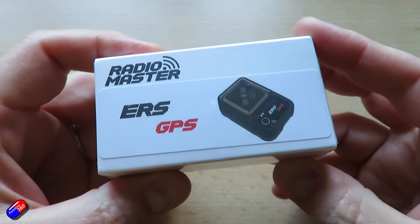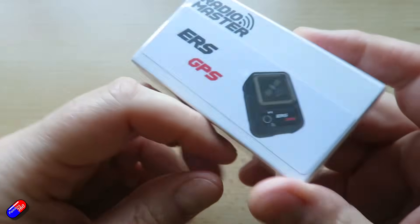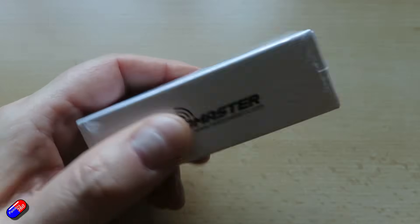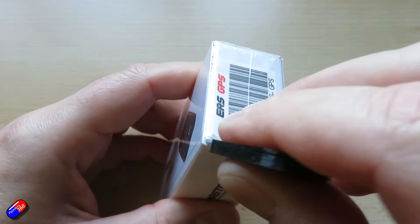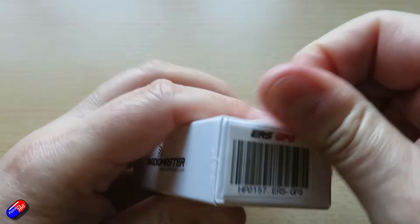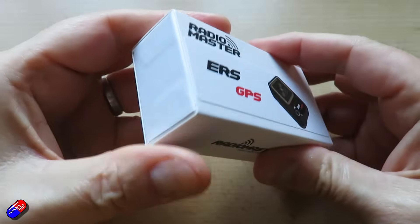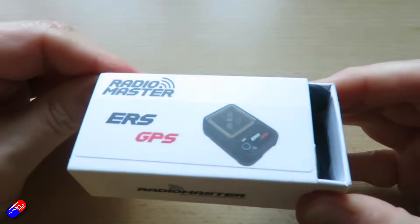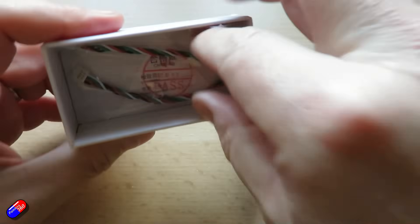So what does this actually do? Well, it's a GPS, so it gives you a couple of different modes. One mode provides accurate GPS data — latitude and longitude — so if you have it on a car or a boat and you lose it, as long as you've got telemetry you'll get the information back. The second mode provides accurate ground speed, which is great for boats, cars, or trucks.